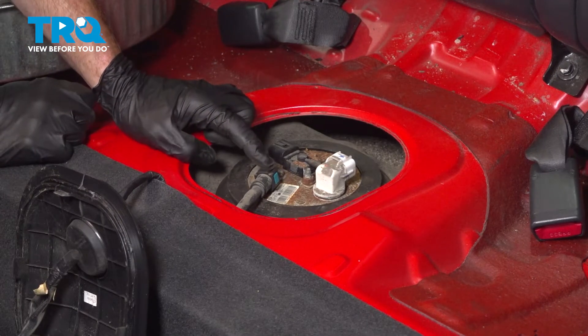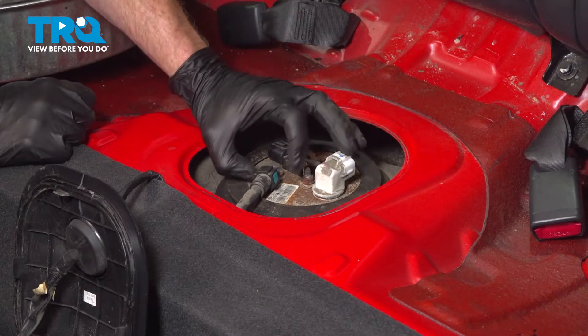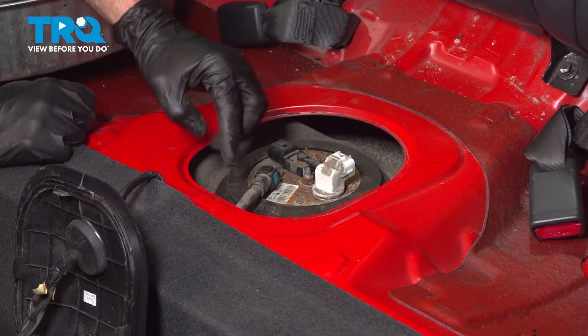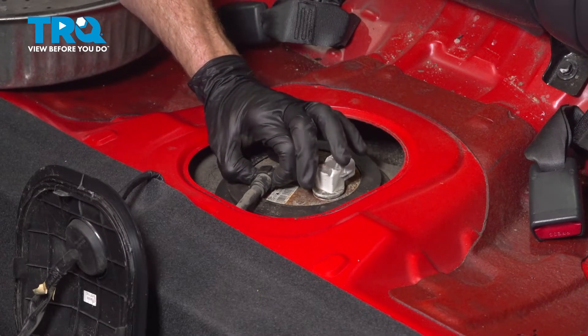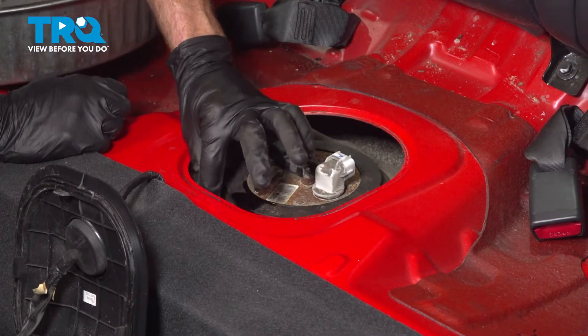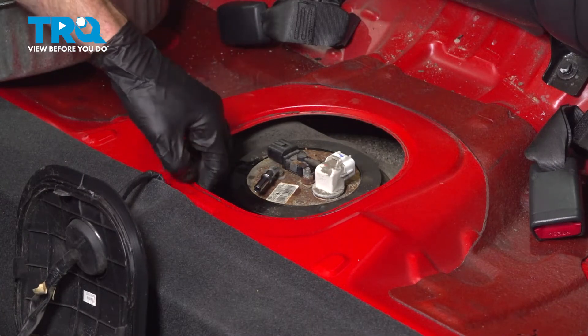To disconnect your fuel line, there are locking tabs — you can see one along this side and there's the same thing on the opposite side. Squeeze them in and disconnect this, but keep in mind there could still be fuel in the system, so be extremely careful. If you have a hard time squeezing with your fingers, you could also use pliers if necessary. We'll squeeze those in and draw this towards the front of the vehicle. A quick inspection of that line and set it aside temporarily.